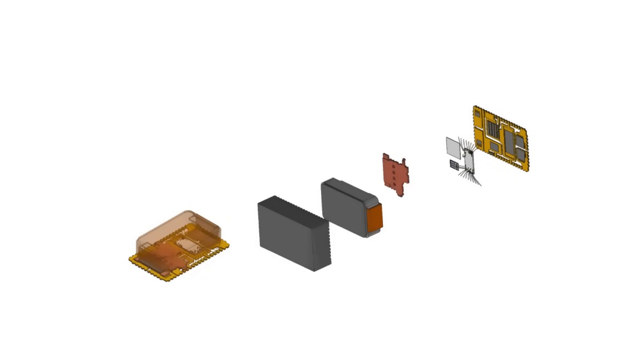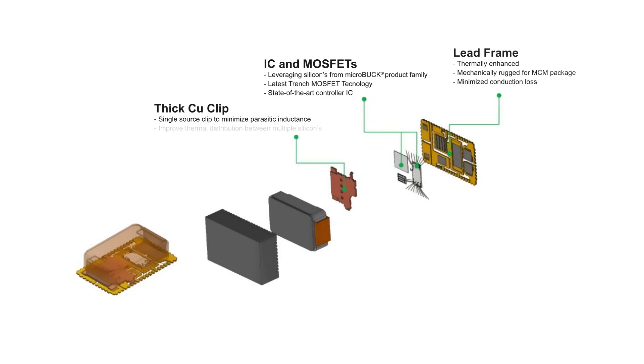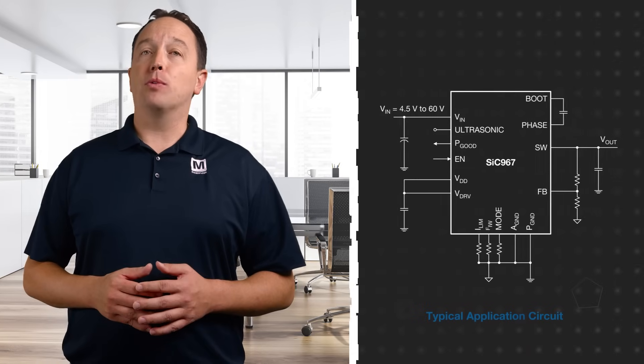The performance in such a small package size is made possible by the innovative packaging solution that Vishay developed for the micro brick modules. The modules are nearly the same size as the integrated inductor, which is customized for optimum performance. It has an extremely low profile to minimize package height and uses a proprietary material to minimize core losses. The controller IC and power MOSFETs are placed beneath the inductor with a thick copper clip to thermally couple them and allow the inductor to act as a large heat sink. This placement also reduces losses by eliminating the PCB resistance between the inductor and switching node.